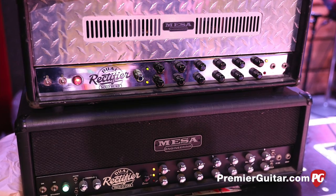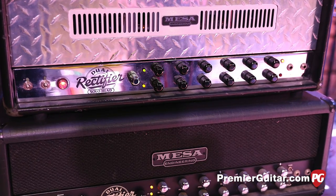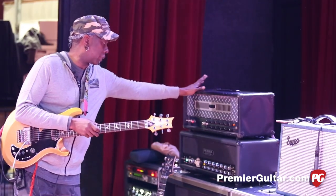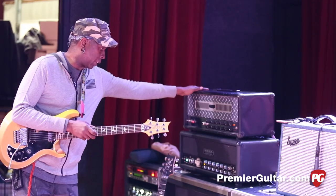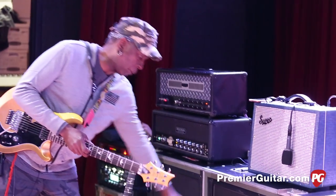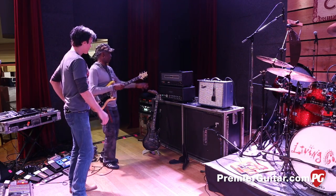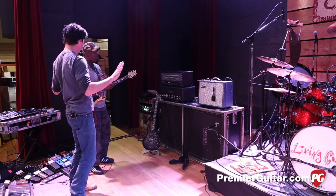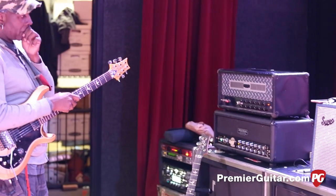Can we talk about your amps? Yeah, man. I'm a Boogie dude. Two Dual Rectifiers. Basically this is an old early-nineties Recto — like the first head. They sent me a Tremoverb, and basically they're both powering two Recto cabs. Are you running stereo between them? Yeah, they're running stereo — this one feeds this cabinet, this one feeds that one. Out front you can hear a real stereo spread, panning and spreading like that.